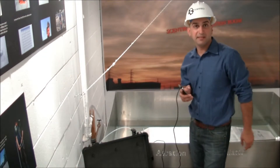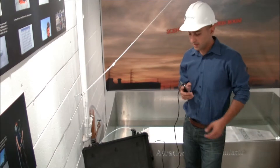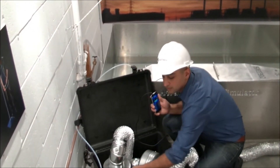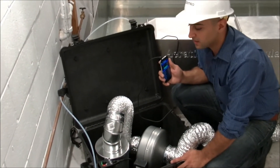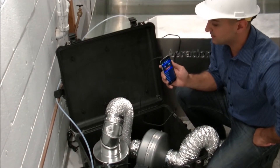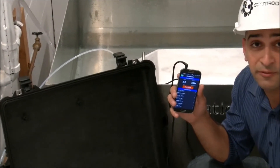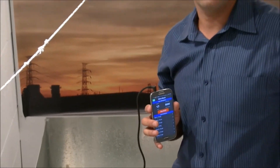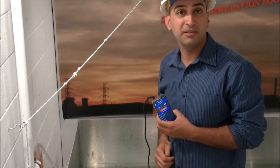Now that we have everything connected, I can tell you about another unique feature. With the variable speed controller, I can decrease or increase the speed of the air being supplied to the wind tunnel. What's really interesting is I can monitor that speed on my smartphone — and that's not a calculated speed, that's the actual speed as measured within the wind meter itself.